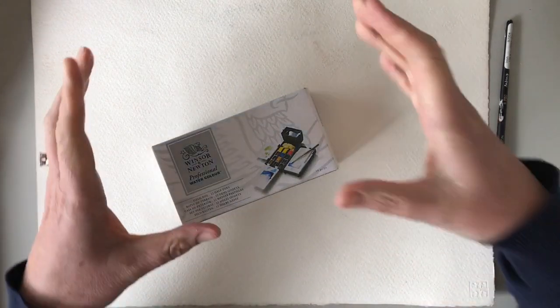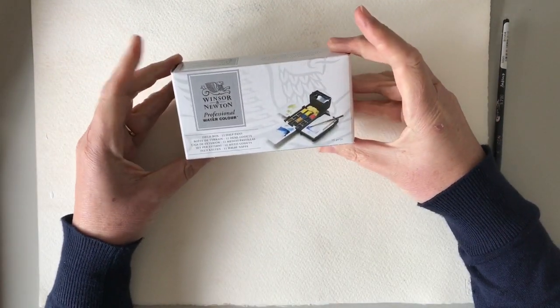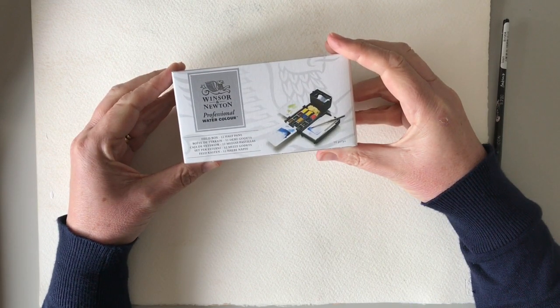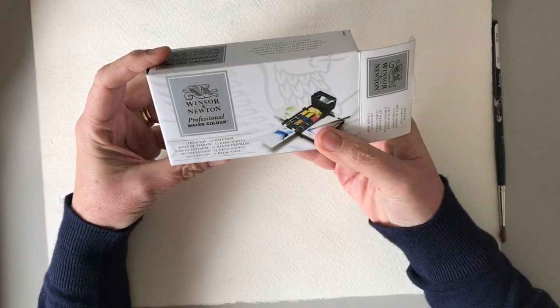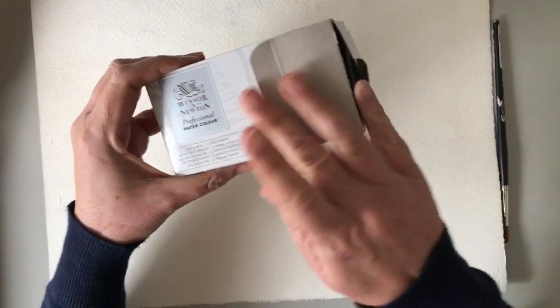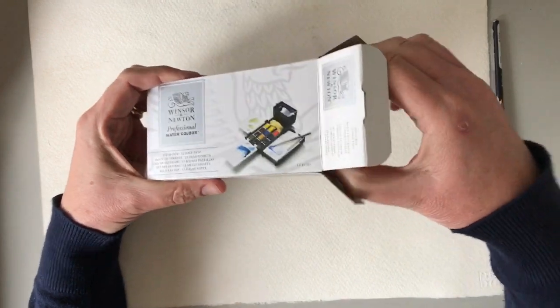Hi guys, welcome to my video. I'm actually going to be reviewing the Winsor & Newton Professional Watercolour Field Box. On the outside it says it's got 12 half pans and they're artist watercolours, but the ingenious thing is what's inside this lovely little box.